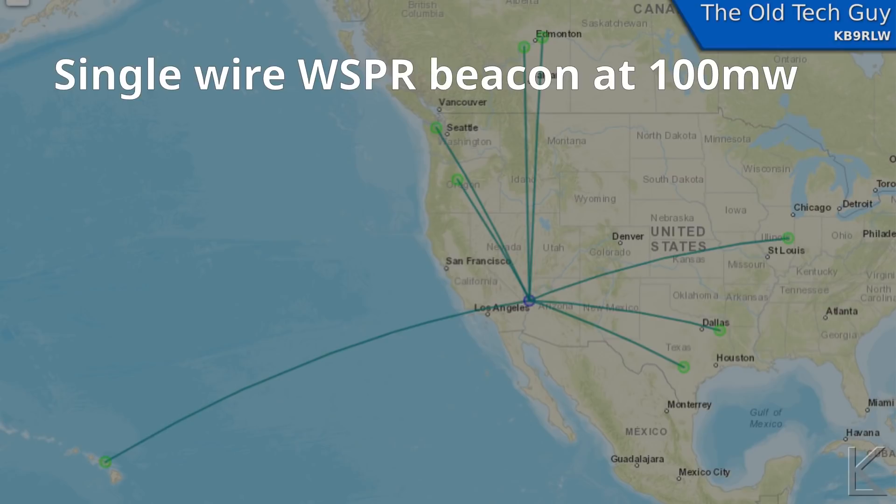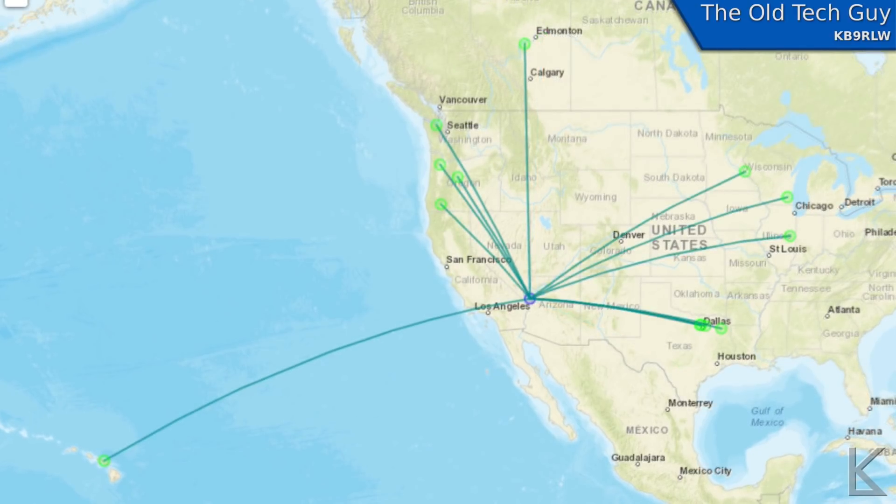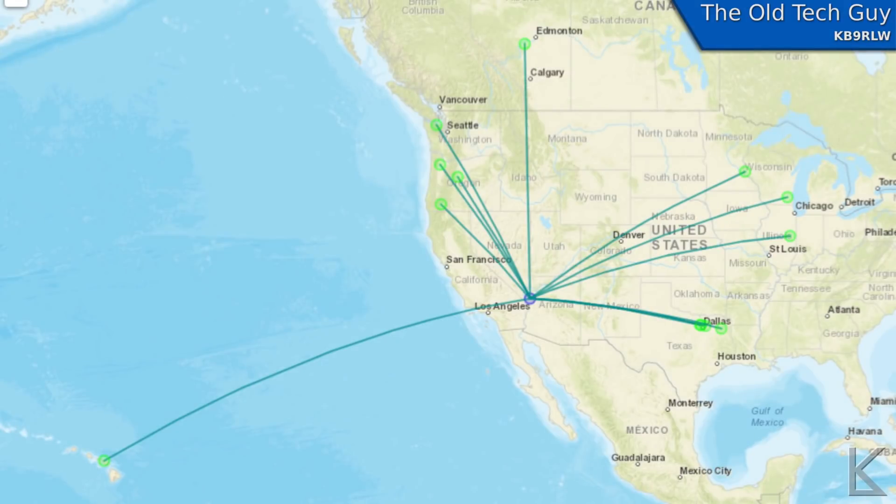For the WSPR transmit test I had the ICOM 705 set to zero power out, which puts out about 100 milliwatts. With the single wire you can see I got picked up in a few places. This was 20 meters, late morning — propagation wasn't that great — but even at 100 milliwatts I made it out to Hawaii.